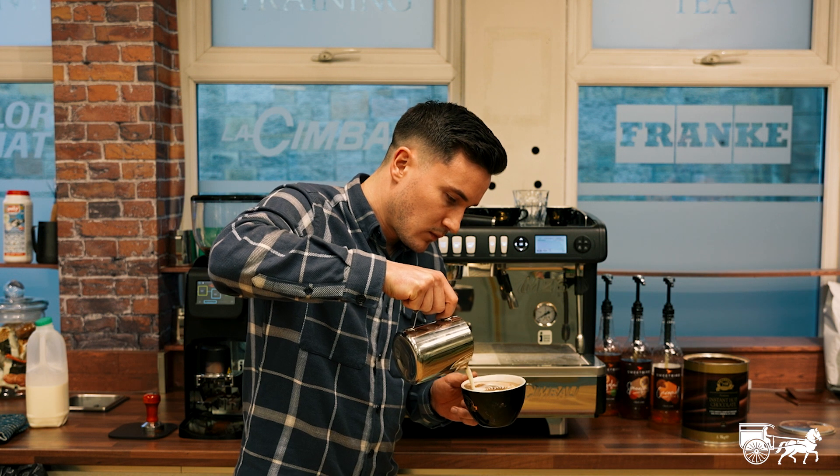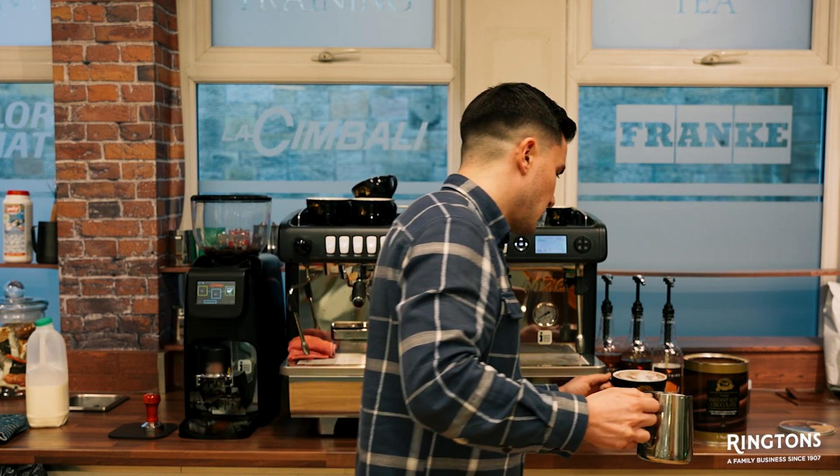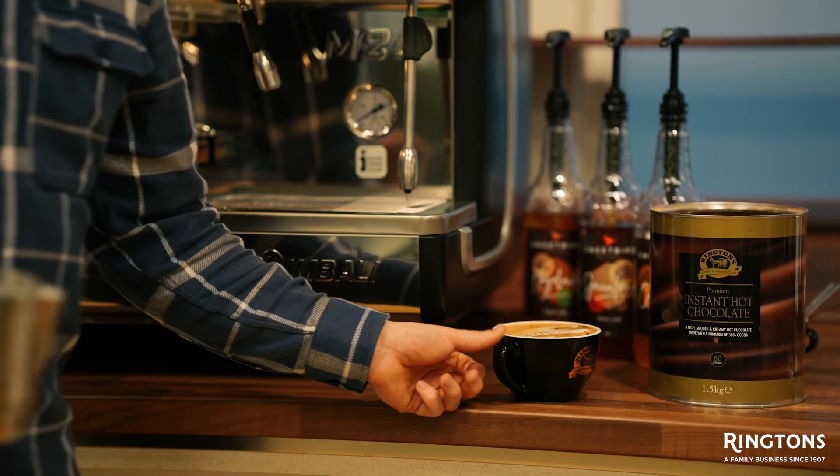Beautiful stuff. My colleague Heather's favorite drink.